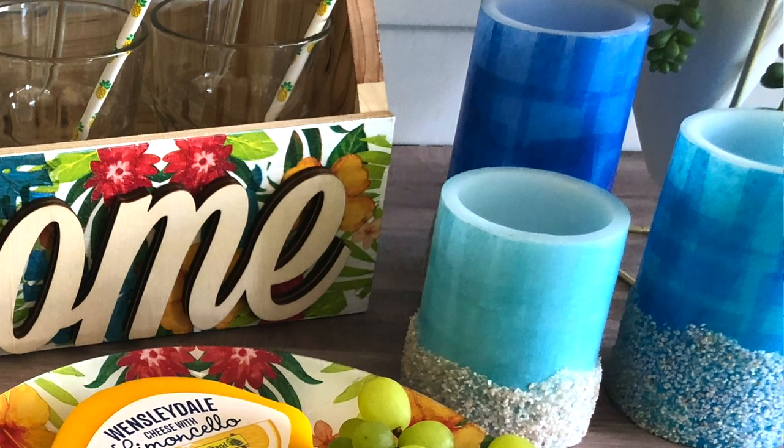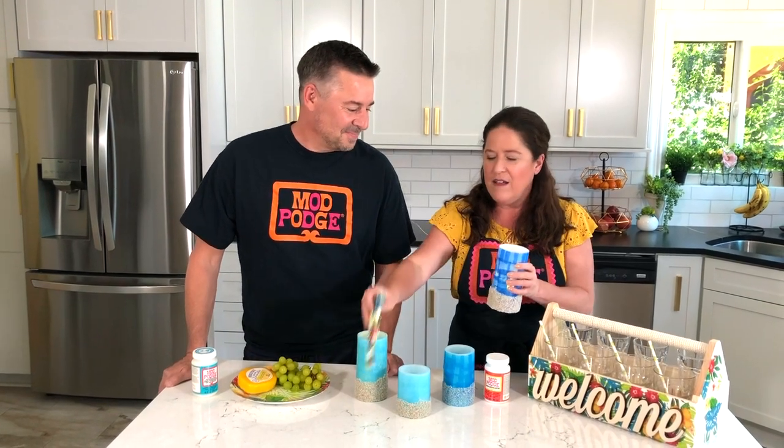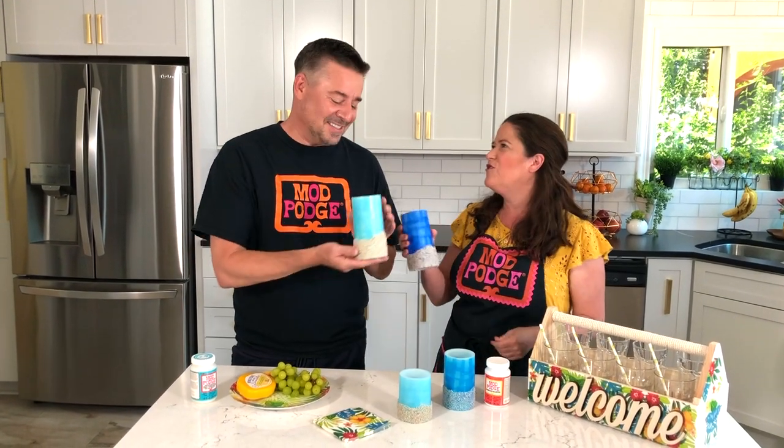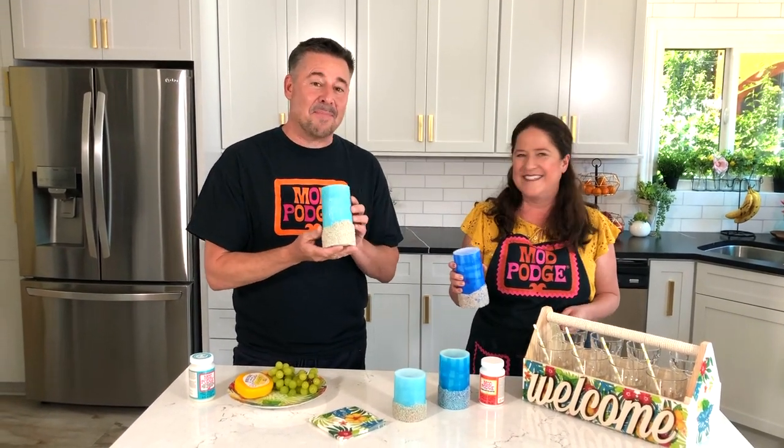When Steve showed me these napkins I was like, oh my gosh, we've got to pull those blue candles out because they just matched so well. So we are going to roll tape on what we did last year and share this quick tutorial with you as well. These are so fun for the centerpiece. This is Mod Podge flashback.